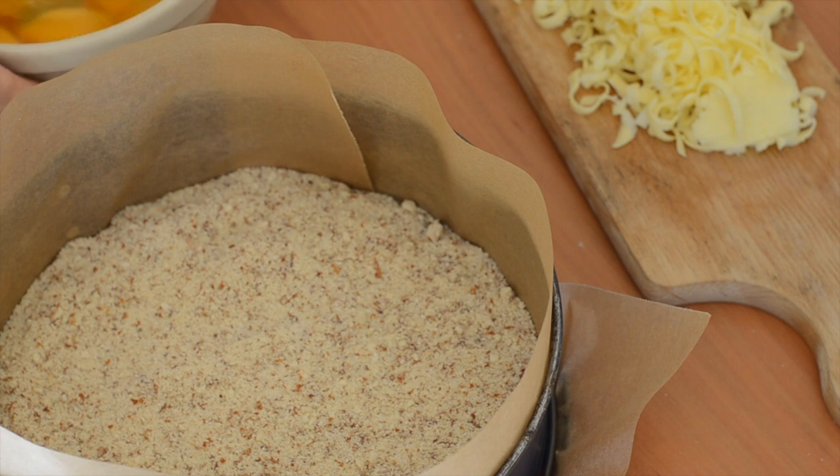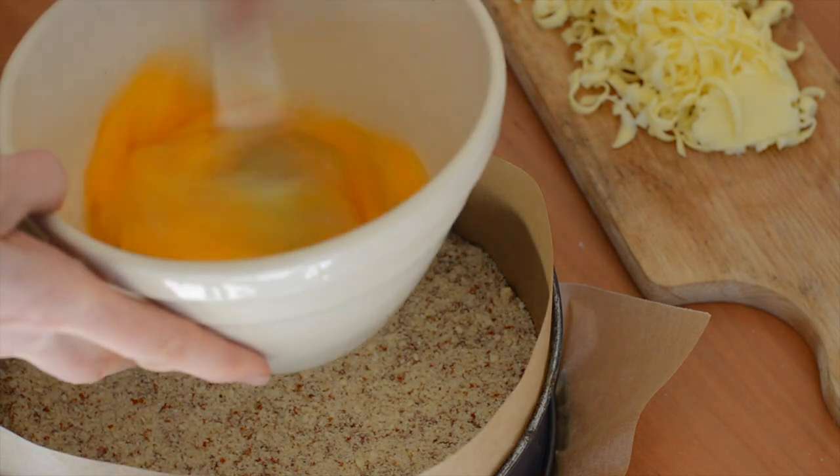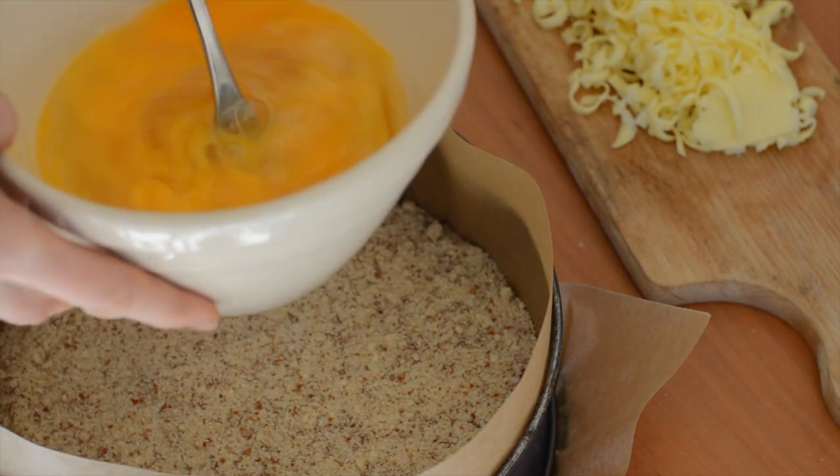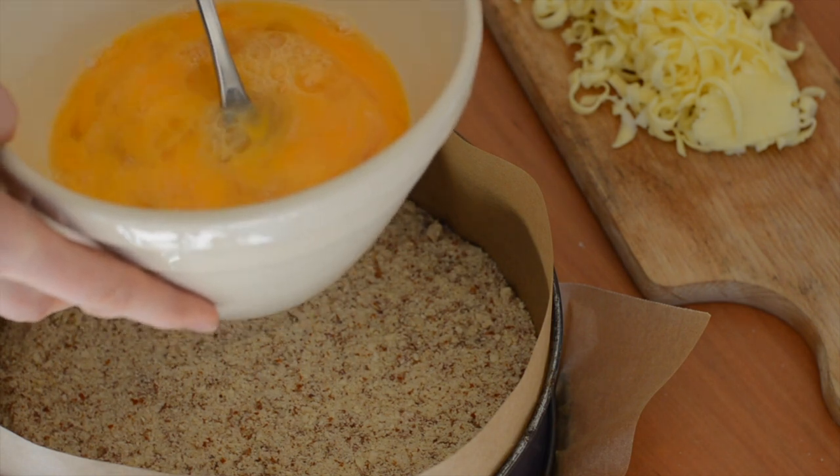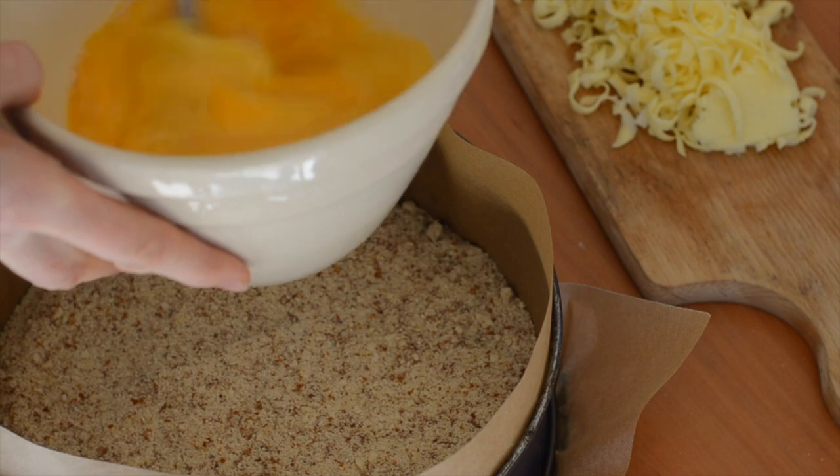Then I've got six eggs. I'm just lightly whisking in a bowl with a little pinch of salt, but remembering there's going to be cheese and ham with this, so it's not going to need a lot of salt.